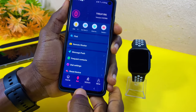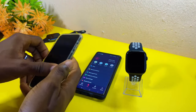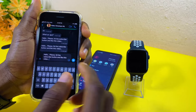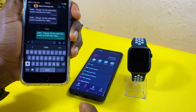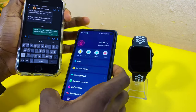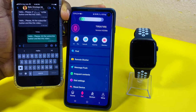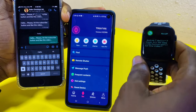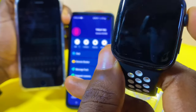Once you have done that, go back and let's test if it's going to work. I'm going to open WhatsApp and send a message saying 'hello' to this phone. Let's see if it drops on the watch — and our message just dropped on our watch.